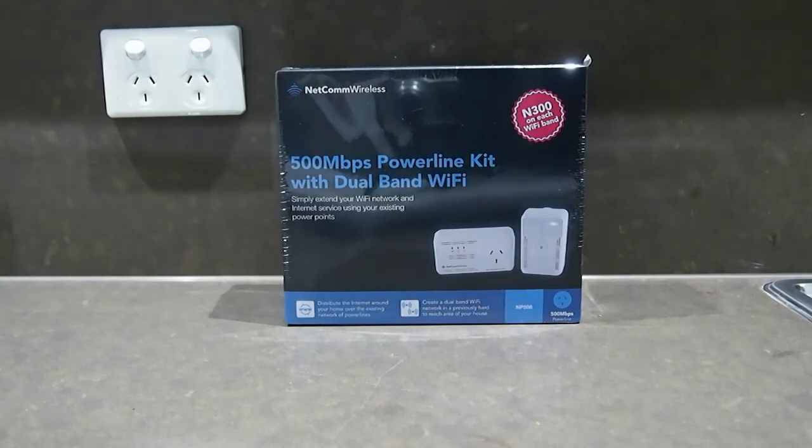It cost about $127 Australian dollars, so it's not cheap. It's about the same price as an extender or a little bit more, but you're getting both. So let's unbox it.